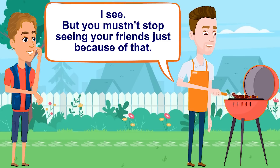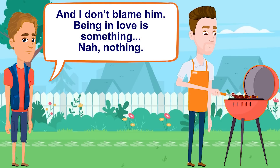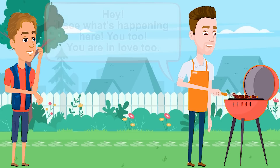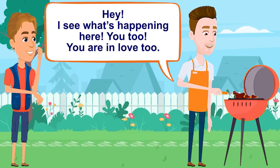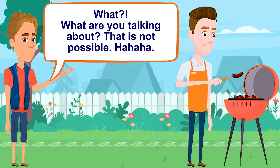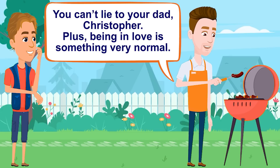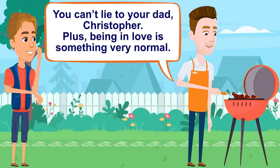I know that. I will be 15 this year. Many people in my school have a girlfriend. I see. But you mustn't stop seeing your friends just because of that. And I don't blame him. Being in love is something... no, nothing. Hey, I see what's happening here. You too — you are in love. What? What are you talking about? That is not possible. You can't lie to your dad, Christopher. Being in love is something very normal.